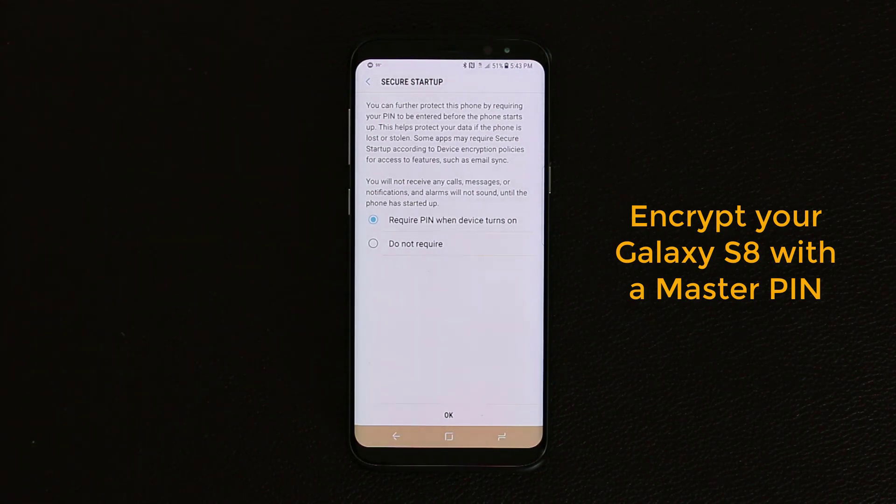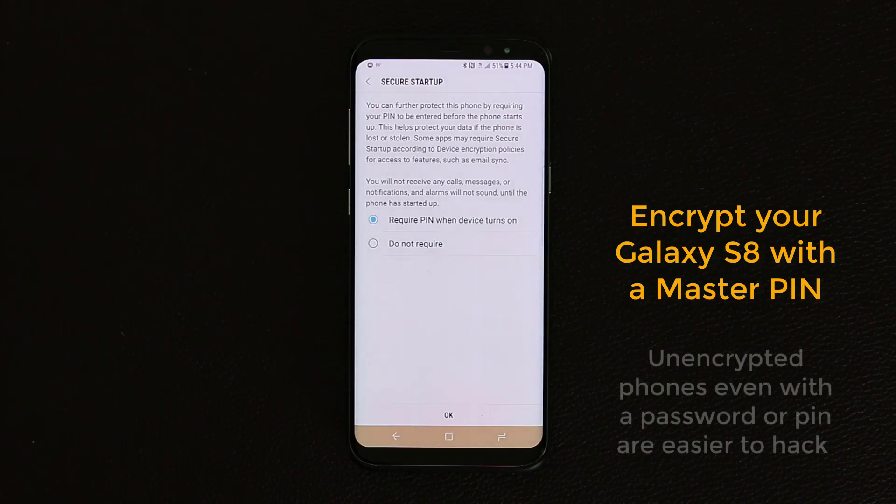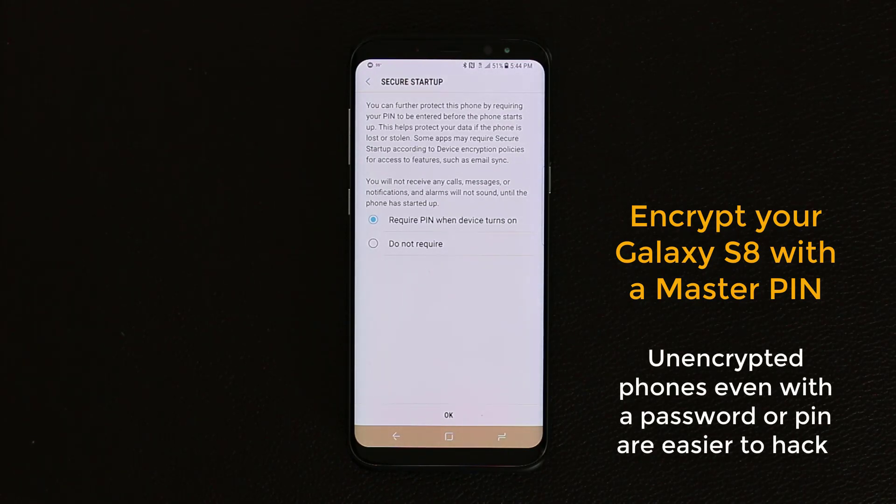Basically, when you shut off your phone, it gets encrypted, and when you turn the phone back on, unless you put in your regular PIN number, the phone will remain encrypted. This matters because there are actually ways to hack your phone when you're at the regular lock screen with a PIN. It is easily hackable if the phone is not encrypted, but if the phone is encrypted with a PIN code requirement, it's very hard to hack the device.